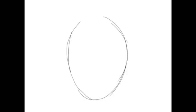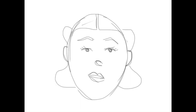Try to draw each face on a different sheet of paper. In no way is it just a way to draw real faces — these are caricatures. You're supposed to have fun with them. They're not supposed to be perfect.